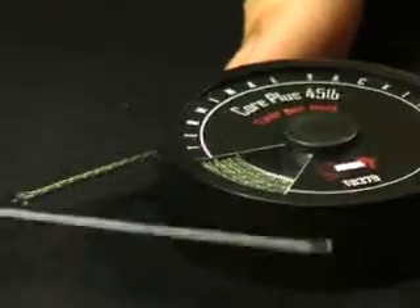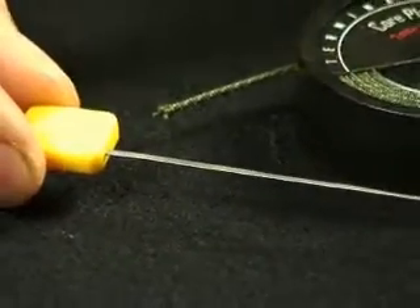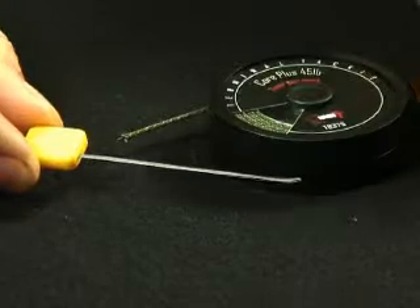All you're going to need is the lead core you want to use and a splicing needle, which is essentially just a very thin gate latch baiting needle.